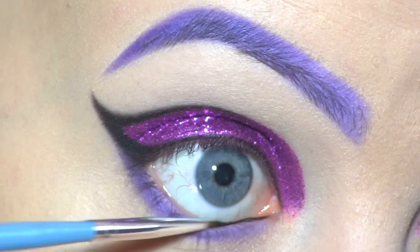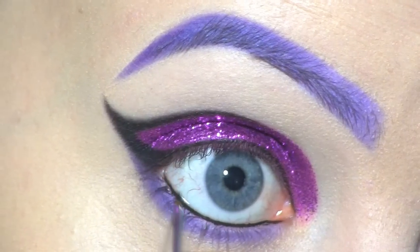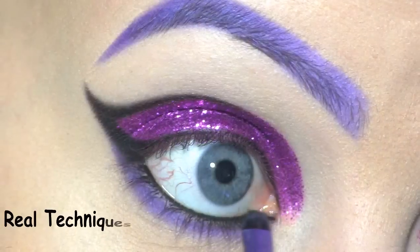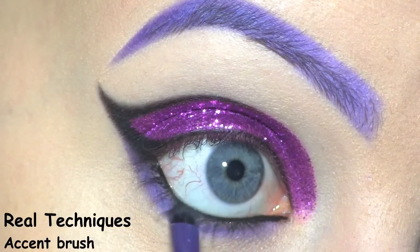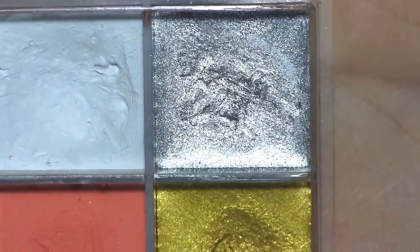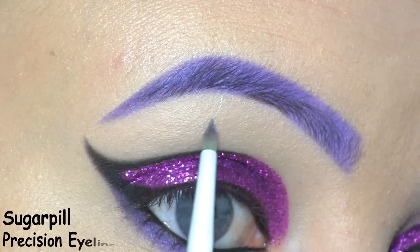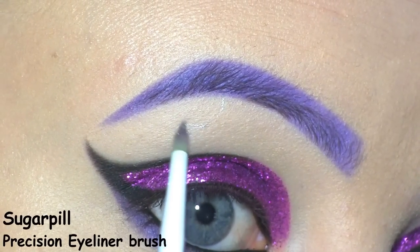I'm filling in my waterline with Inglot's black gel liner, in number 77, and setting it in place with Corrupt. Next, I'm going to use this silver cream from the Makeup Forever Flash Palette, and I'm using it to draw three chains underneath the brow.